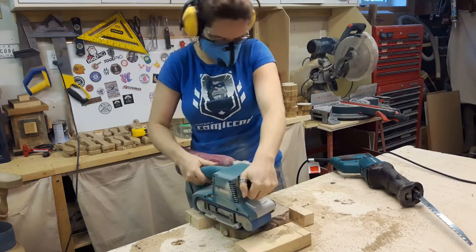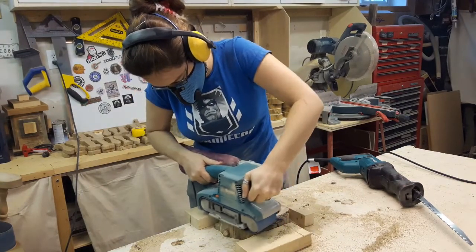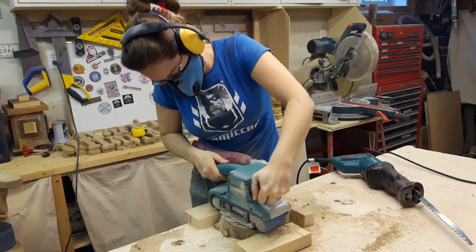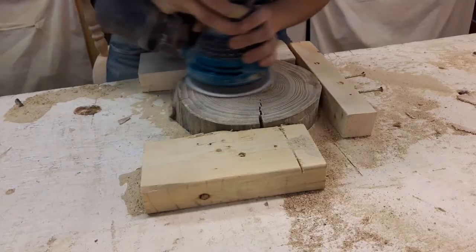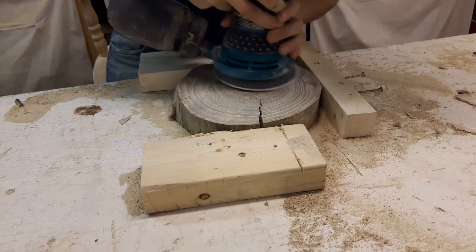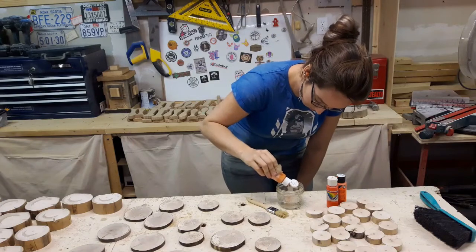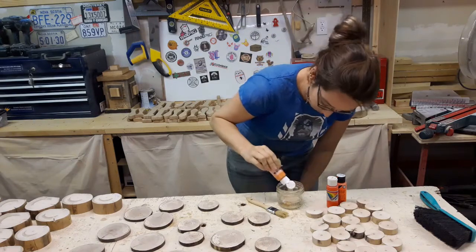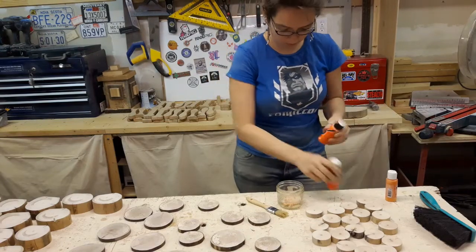Now that that ordeal is over, some light sanding — with a 50-grit belt sander, and then the palm sander. Now we have some nicely polished wood cookies. That don't look like pumpkins. So we're going to make them look like pumpkins.